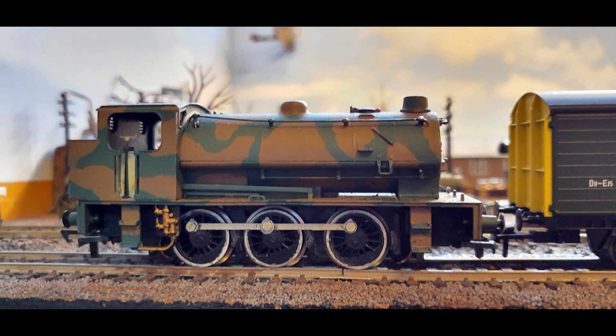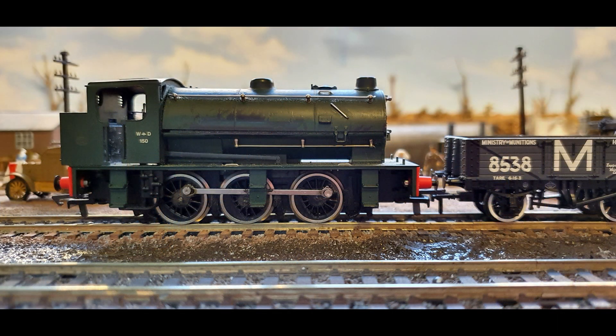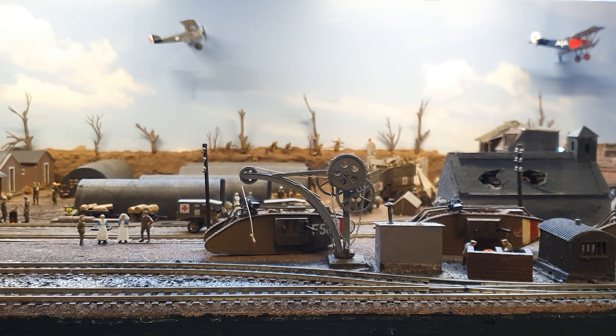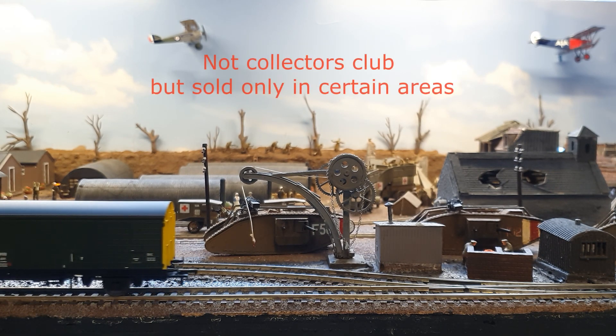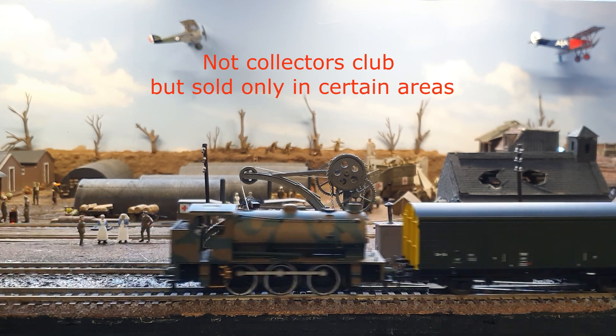These are the two new locos I've got second-hand. This one came camouflaged and was supposed to be non-running, but I managed to get it working. I think it's called the Wagoneer, and I've got it in better condition now. Both came with Bachmann wagons that are part of their collector's club — this one is designed to go with the military train set they produced.